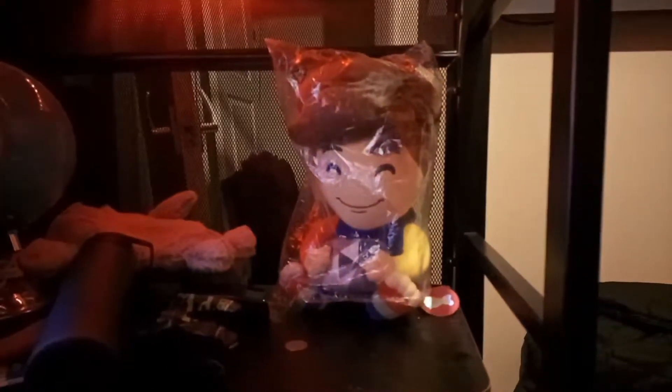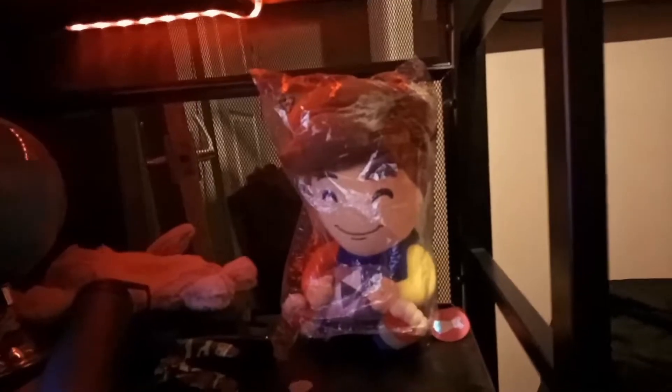My headset is just a random SteelSeries headset. Over there I have a JackSucksAtLife YouTube plushie. Sorry, I'm in a Discord call recording this. I think that's the end of the setup talk. Goodbye.